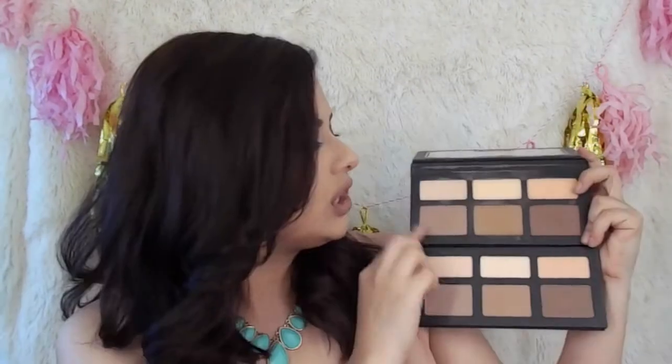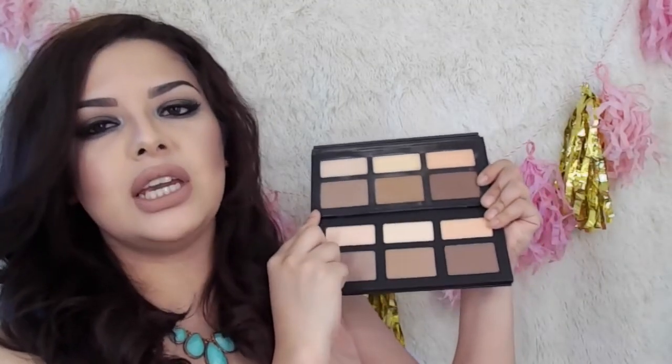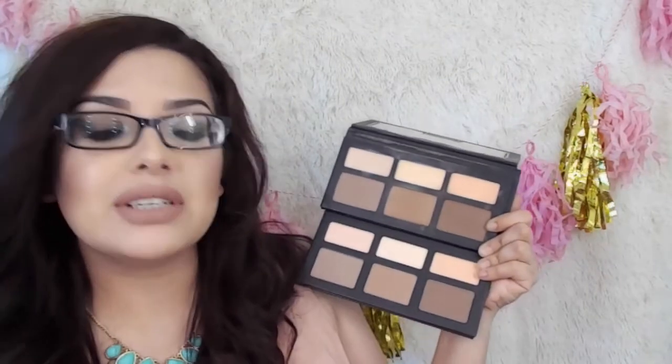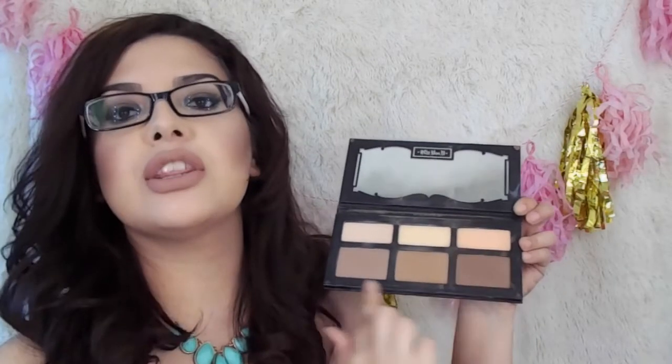So the top one is my real Kat Von D — oops, I just fingered my palette. Alright, the top one is my real Kat Von D and then the bottom one is actually the fake. Let me put my glasses on. Let's go ahead and get started with the comparison — I'm gonna tell you the difference and all that. I'm going to show you the top row first and then the bottom three.